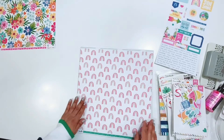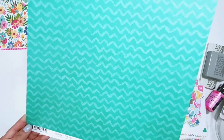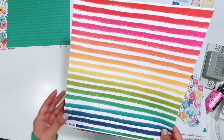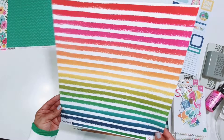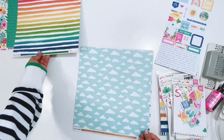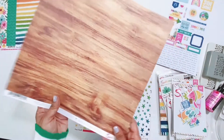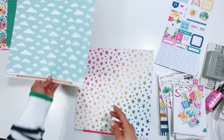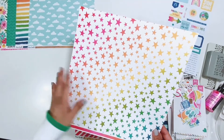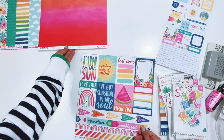Zoe does an amazing job on her collections. I'm a huge fan of Cocoa Vanilla and I'm just super excited that they are available at A Cherry on Top. If you didn't know, Cocoa Vanilla is an Australian company — they are amazing. It's nice to be able to find this collection here in the U.S. If you're not following Cocoa Vanilla head on over there and follow them. I love this cloud paper. She does an amazing job every time — every time she brings out a collection I think that's my favorite, and then she comes out with another one. This star paper — so pretty. And then look at this ombre — everything is just so pretty.